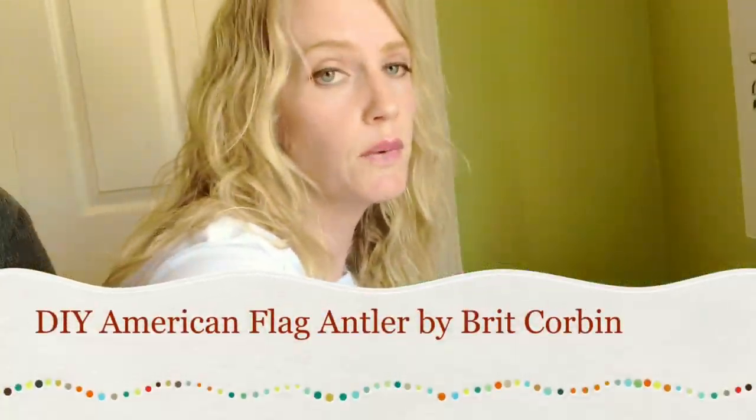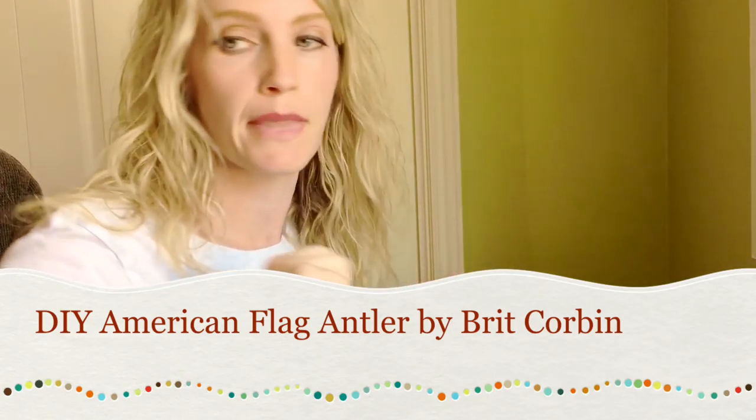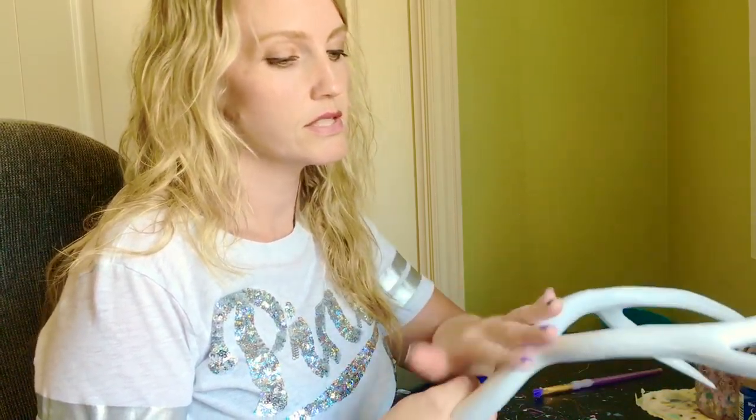This is my first DIY video, so please don't judge me too harshly. I am going to be making one of my American flag antlers. You start off with just any antler — it doesn't really matter — and then spray paint it white. We've already gone through all that. This has dried for about two days, so it's nice and not sticky anymore.